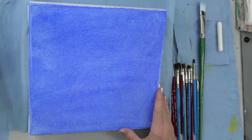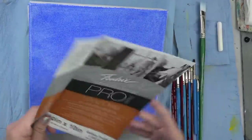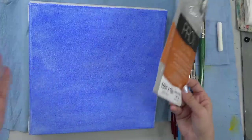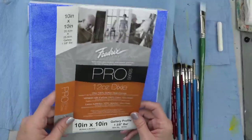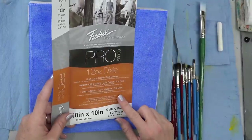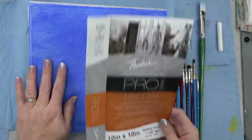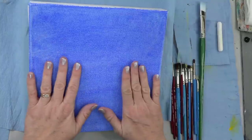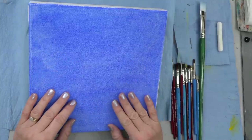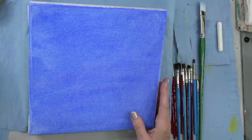I'm going to be using a 10 by 10 inch canvas today. I decided to go ahead and crop it down — it was a long image with a lot of empty space on the side. You could use whatever size canvas works for you. I'm using a Dixie cotton canvas — 10 by 10 inch — and I've coated it with a very light coat of ultramarine blue. Really any blue undercoat will be fine.